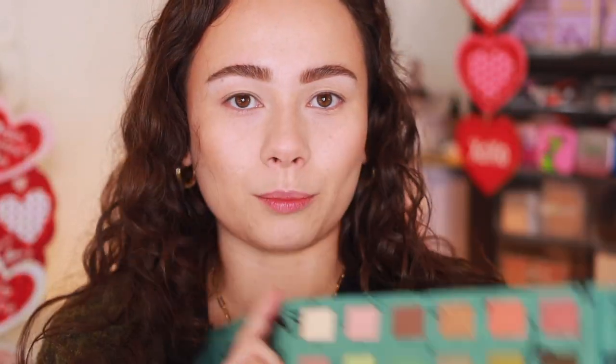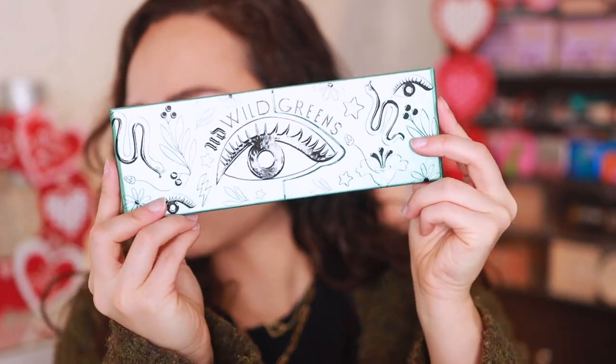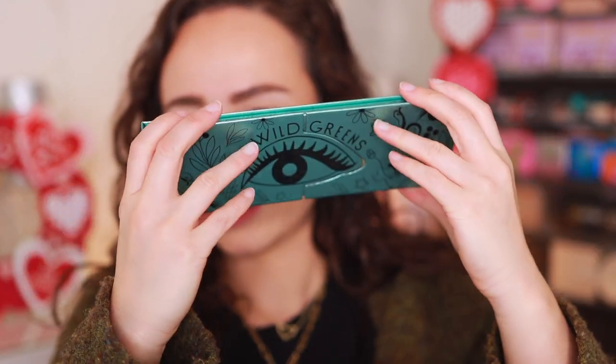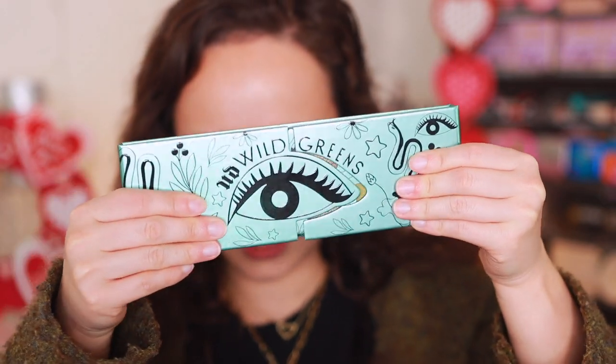Here's how it closes — you kind of push it in. Make sure it's sealed nice and tight so that your palette lasts longer, because if you don't close it all the way it can get weird. So make sure you push it in and it's nice and tight. The component itself I actually like — I like this style.